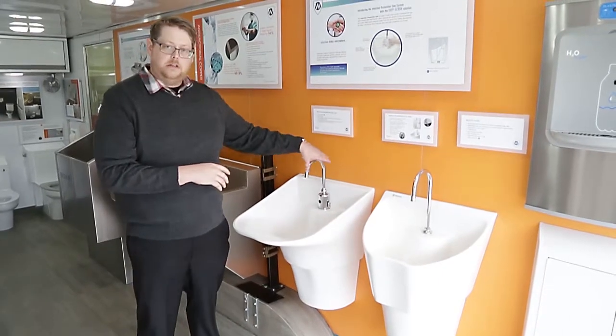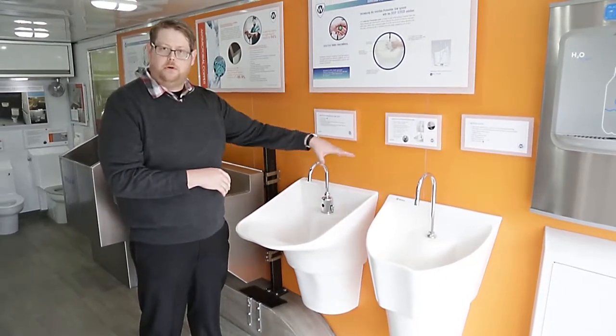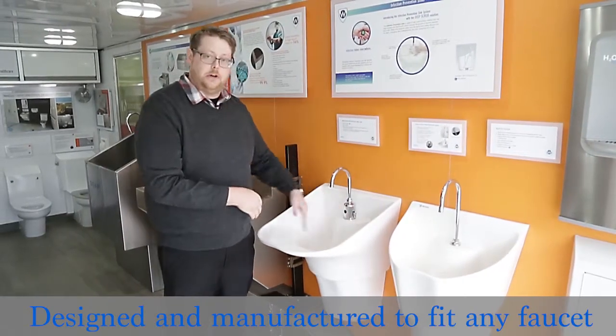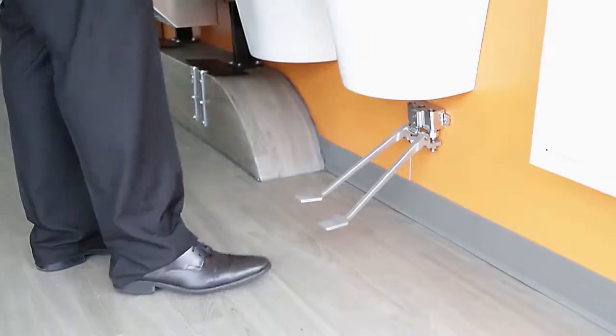We are pretty faucet agnostic for the facility — we can put whatever faucet they prefer on the item. There are tons of options: you could do sensor, or we can do foot pedal press like this one.